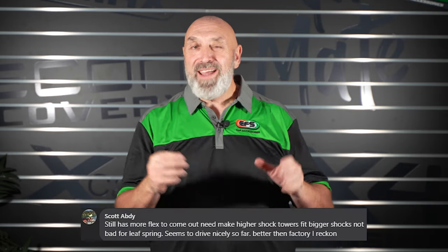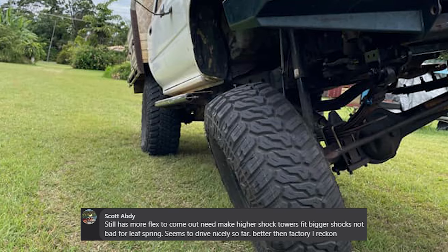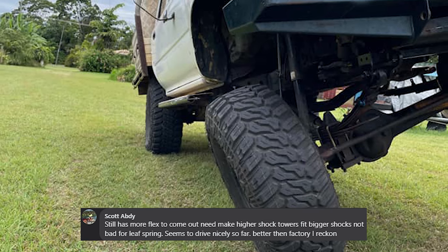Thanks everybody for the fantastic comments — love them. Scott Abdi, that little Hilux has got some serious flex in it for a leaf-sprung suspension.